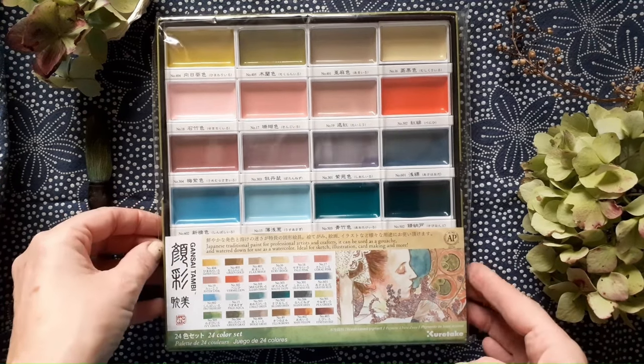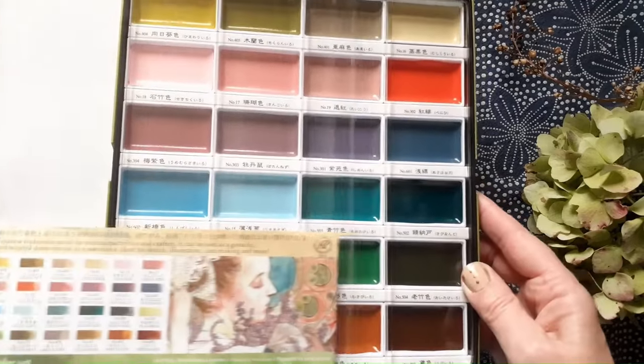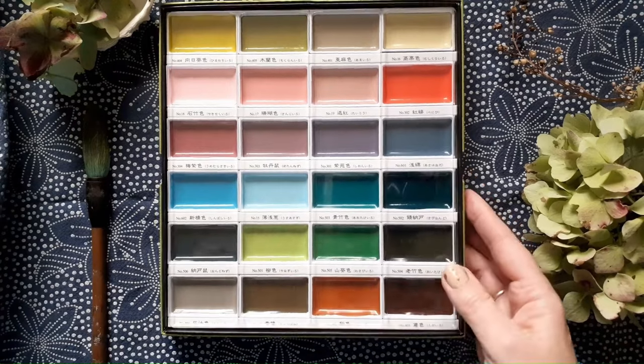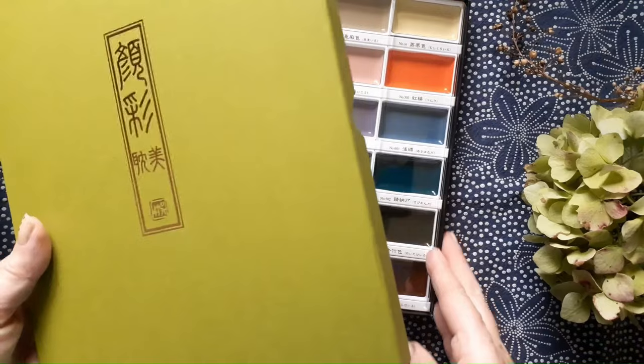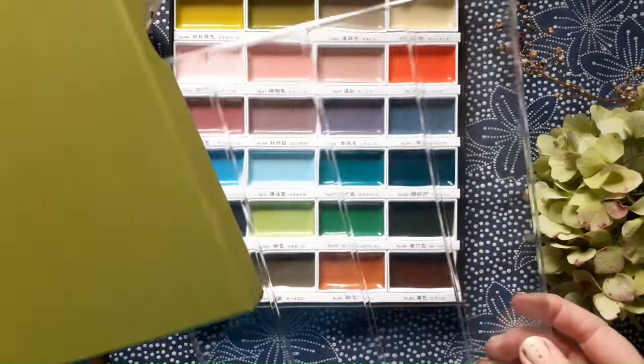I've just got these lovely Kurataki Gansai Tambi watercolours which I've wanted for ages. They're a Japanese style watercolour which is very different from our kind of Western watercolours and how they work. The box it comes in is really beautiful too.